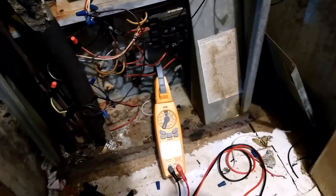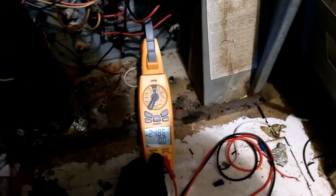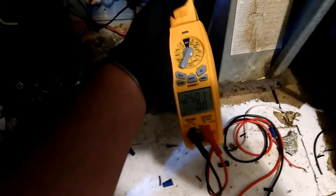I'm on an electric furnace today. I got the SC660 out. We have 25 amps on one of the elements. Same story on the other element.